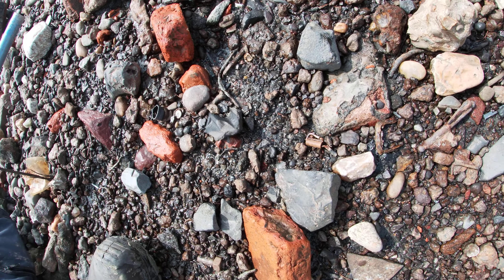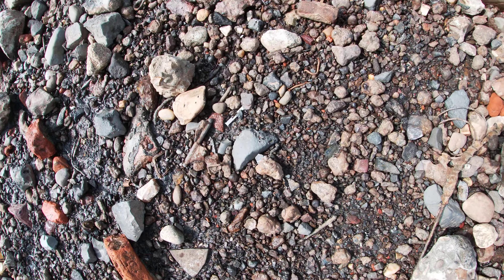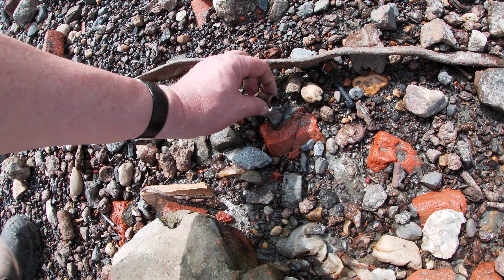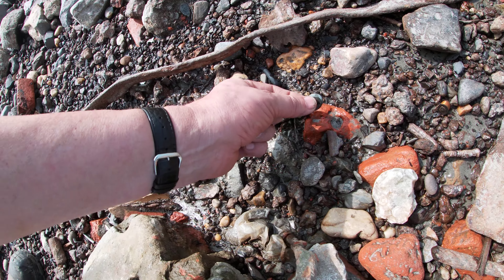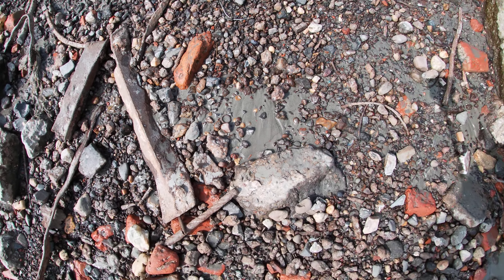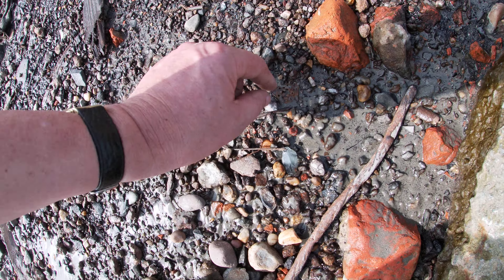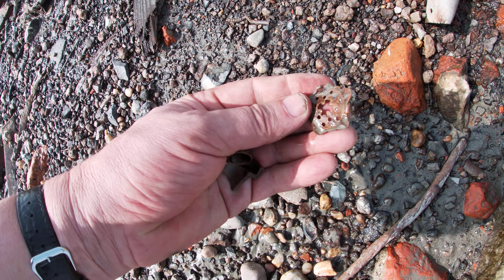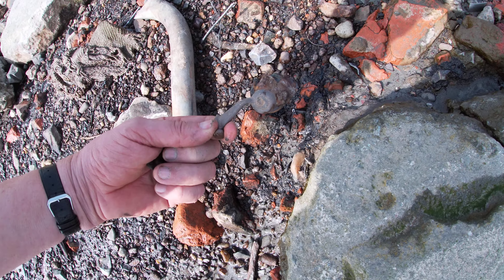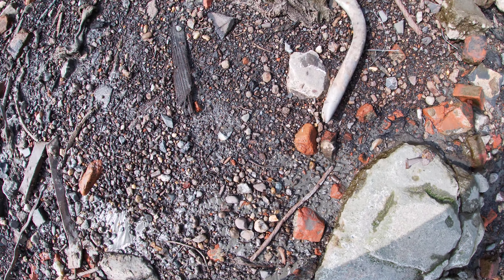Lots and lots of small stuff here. Nice area. That's a strange finny. Copper wire — probably from the inner works of a switch. That's a nice piece, but there's too much iron involved. I leave it.